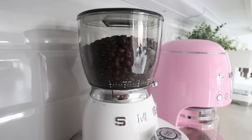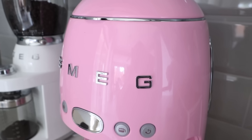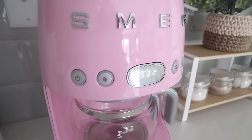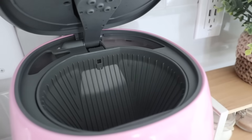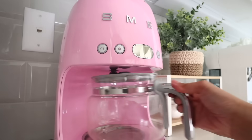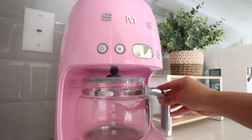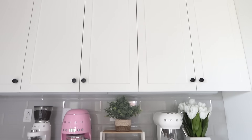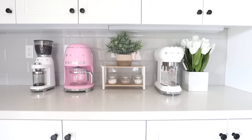Last but definitely not least, my pink Smeg drip coffee maker — a birthday gift from Arnold, which I'm so grateful for. She doesn't get used as often as my espresso machine, but I love using her when I have family over and need to make more than one cup. Just like my other Smeg machines, it's so easy to use. It has an automatic start mode, a keep-warm function, and an automatic shut-off feature in case you forget to turn it off.